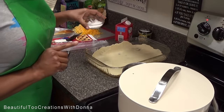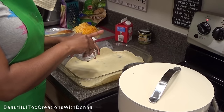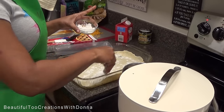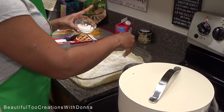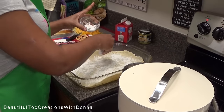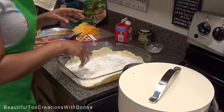Now this is where the flour comes in. I'm gonna use some all-purpose flour — just gonna sprinkle some on the bottom. What that's gonna do is help the pot pie filling kind of thicken up so it'll be like gravy.